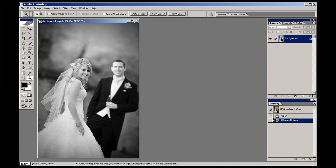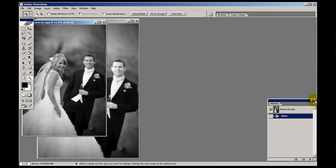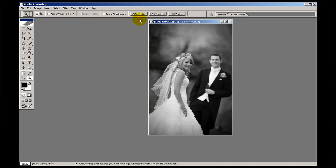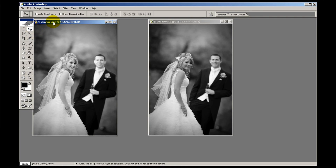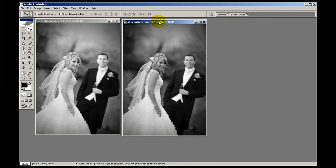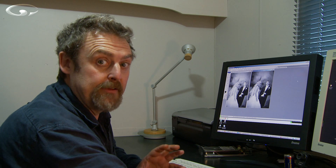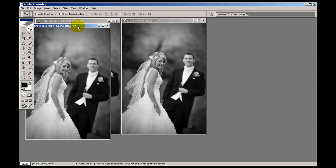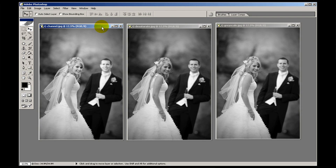Let me show you the difference between the channel mix, the desaturated, and the grayscale. Here are our three different versions. They're very different, aren't they — each one looks different. The grayscale image has a good range of grey tones. The desaturated image is a bit dark, a little bit heavy, kind of gothic I suppose. And then the channel mixed image is more punchy.